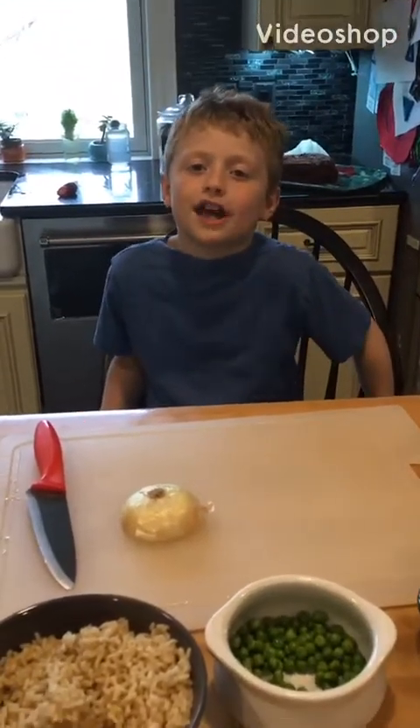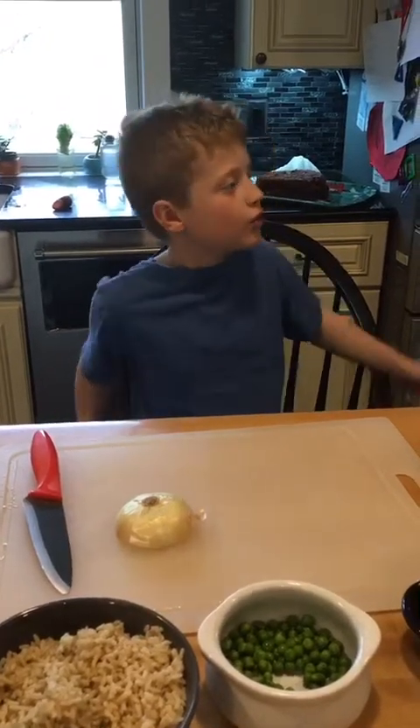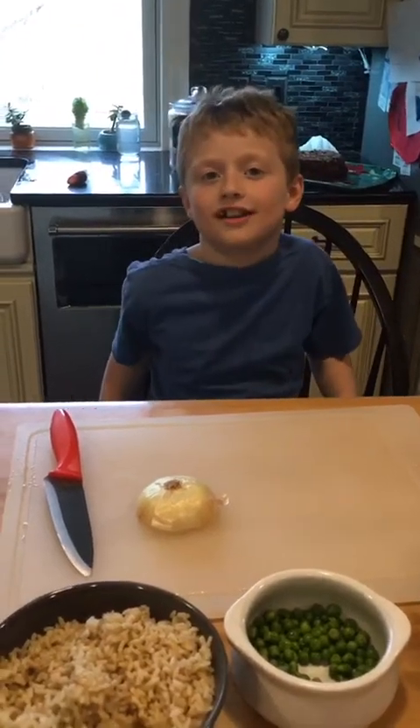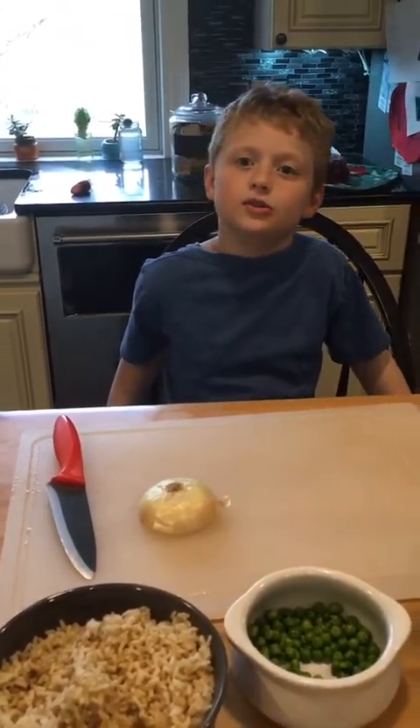Hello, my name is Mason. Welcome back to Cooking with Mason. I just went down to the swamp and I caught a massive snapping turtle. Oh, and it was huge.